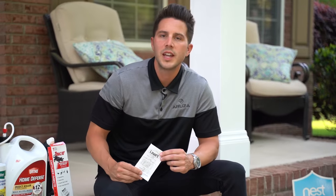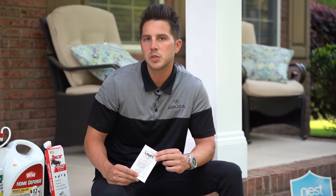To give your home protection for the next three months by doing it yourself with these products from any Home Depot or Lowe's, you're looking at a total of $186 to thoroughly treat your own home.